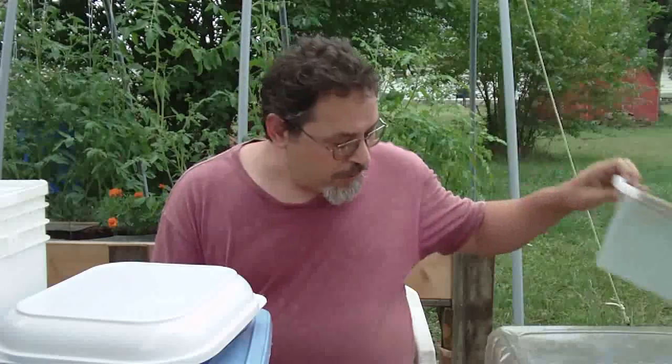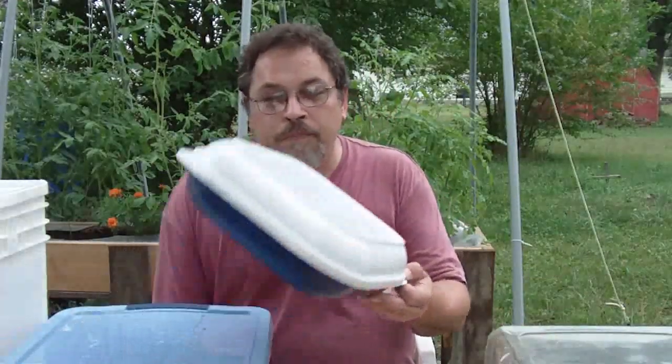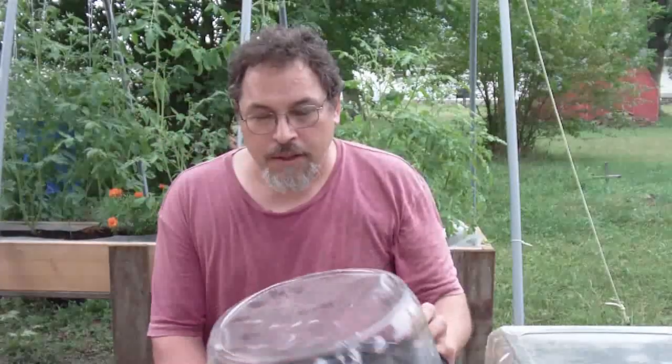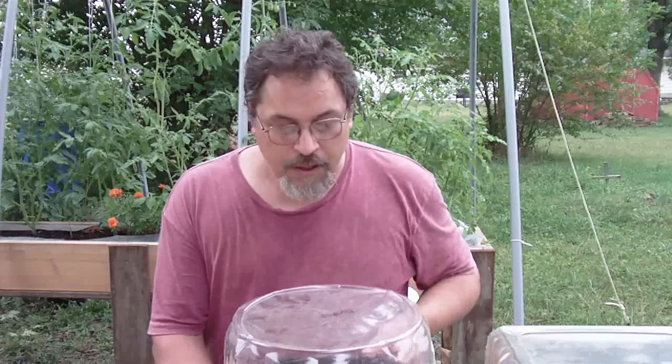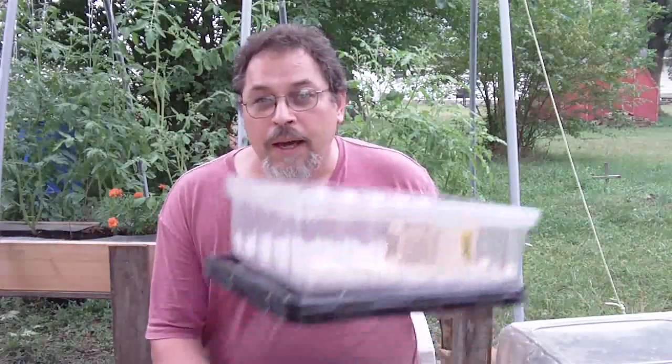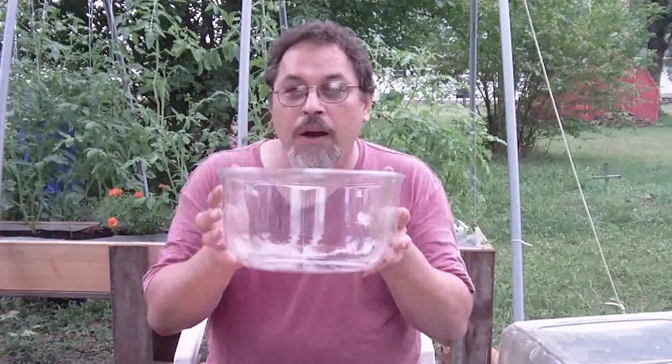The first thing we're going to consider is the type of container you're going to use to build your cloning system. There are all kinds of containers you can buy in stores, and all of these will be suitable for making your own cloner. Today I'm going to use one of my favorite things — something most people would just throw away — these neat cake containers. I love using these rectangular ones, and if you ask friends and family they'll supply you with plenty.